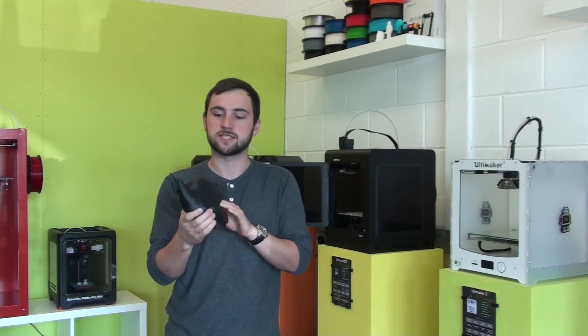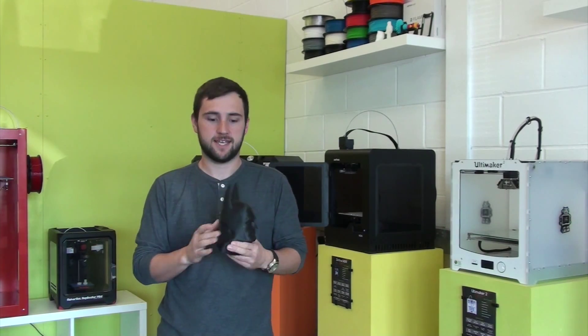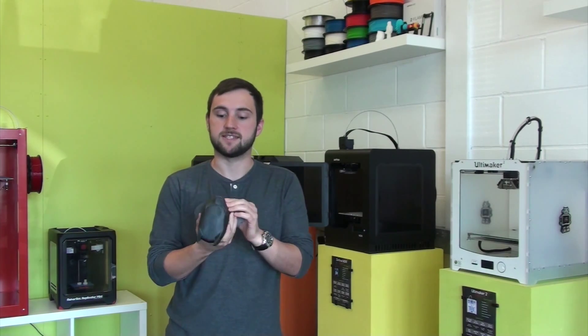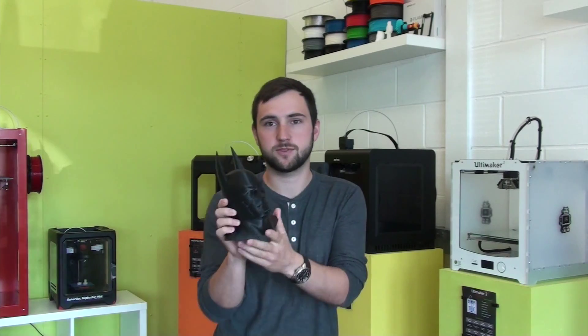Here's our finished Batman head that we printed on our Zortrax M200. We printed it at 140 microns in ZABS and as you can see it's turned out pretty well. To give you a closer view there.